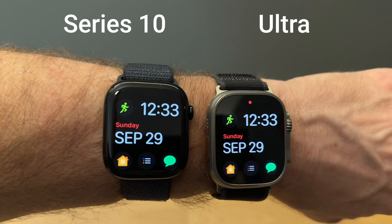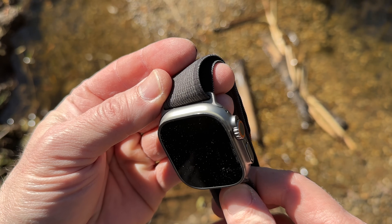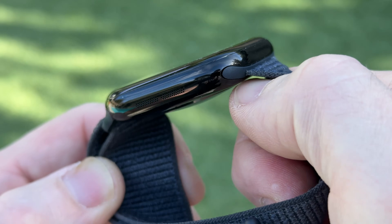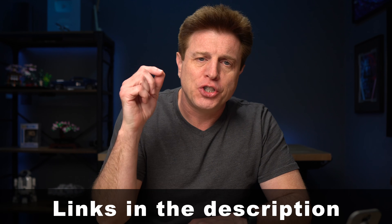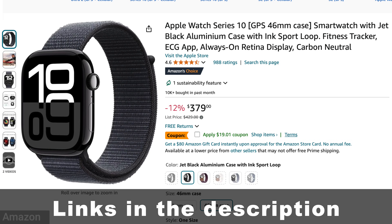Now if you're looking at getting an Apple Watch, I've been using the Jet Black Series 10 and the Ultra. I actually made a video on each of them and a comparison between the two. If you want to buy a watch or just learn more about them, check out Amazon — they have prices much better than Apple has, especially now during the holidays.